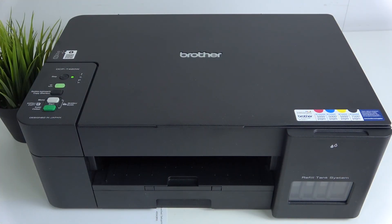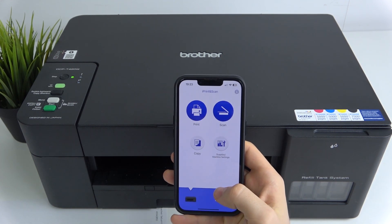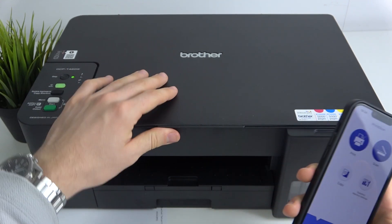It's very easy to do. You just need to have your smartphone or PC connected to this printer. If you don't know how to connect your smartphone with this printer, watch our video about it. It's possible to do, and once connected, you will see your printer name. You should be connected to the same Wi-Fi network as your printer.